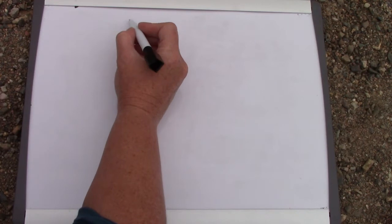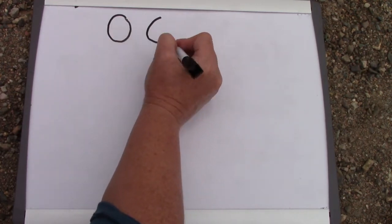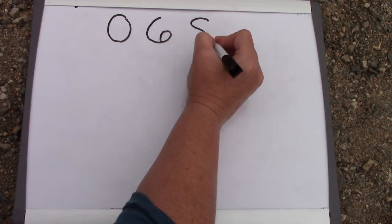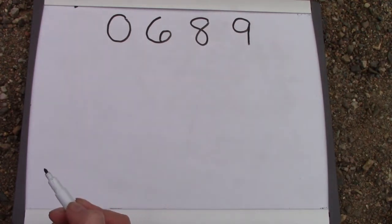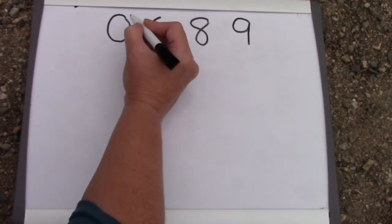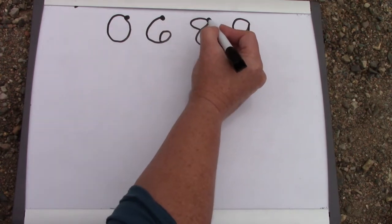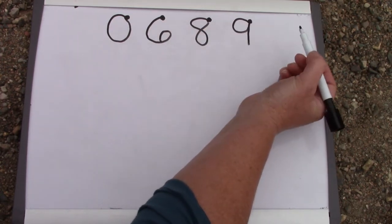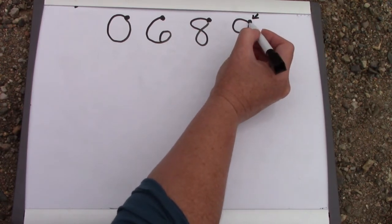Today we are focusing on the numbers 0, 6, 8, and 9. They all have something in common — they all start right over here on the right. And all of them go in the same direction: they start on the right and go towards the left.